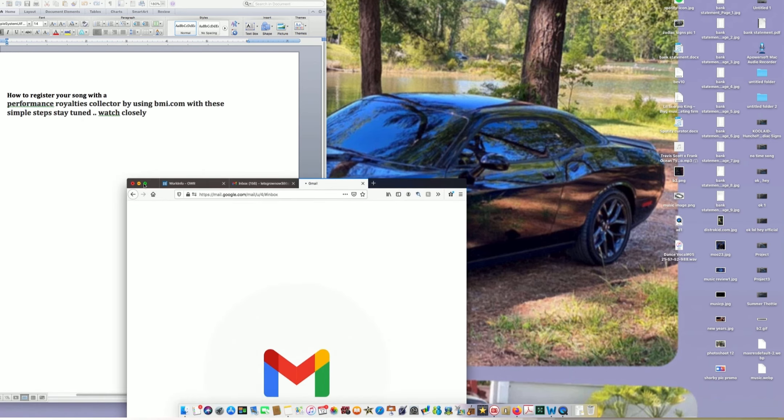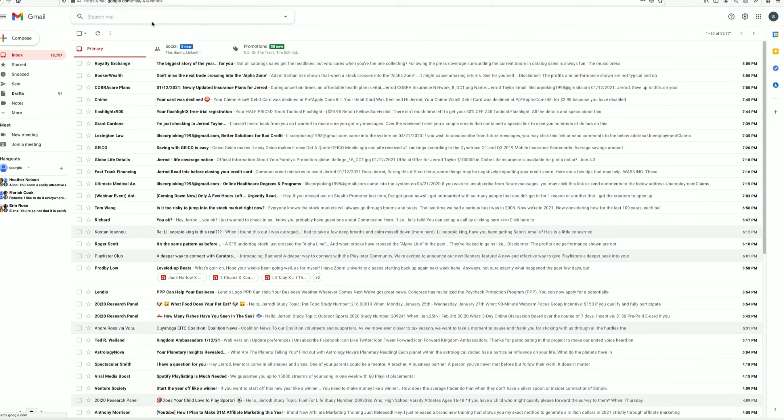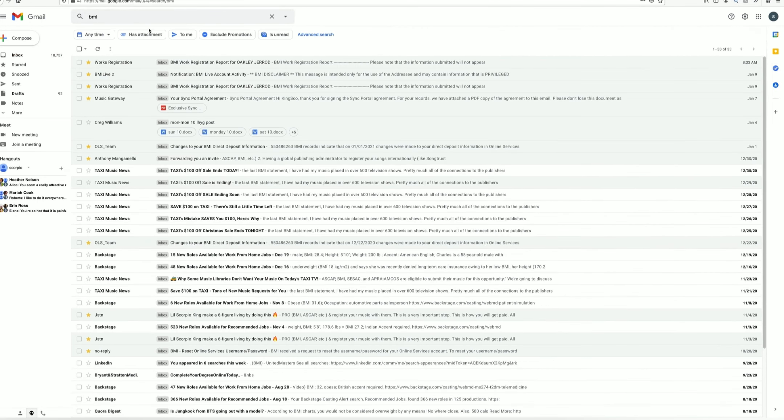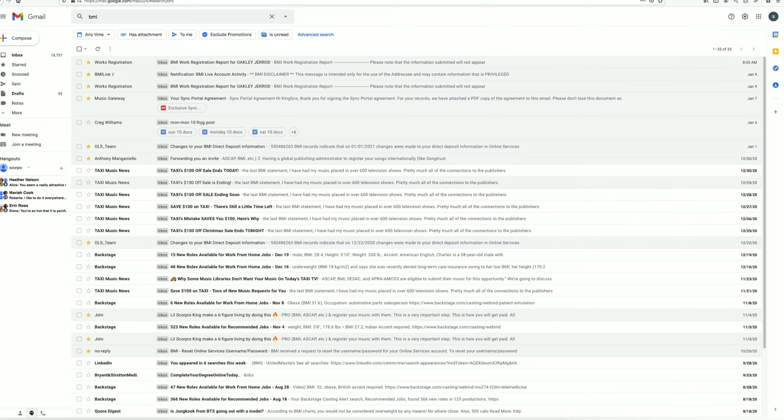I searched BMI in my email and you can see all my song confirmations right there. That's pretty much it.